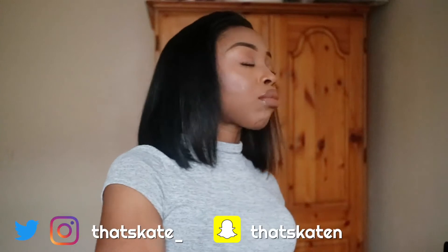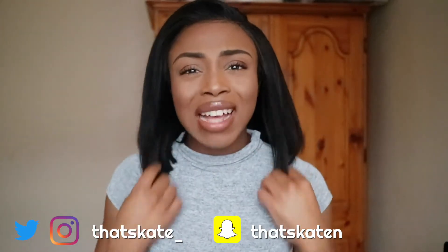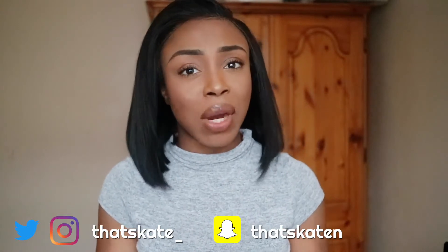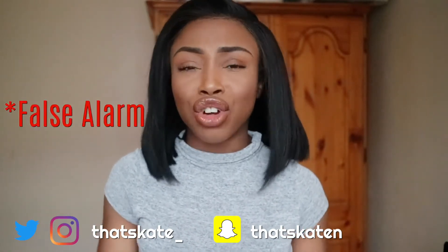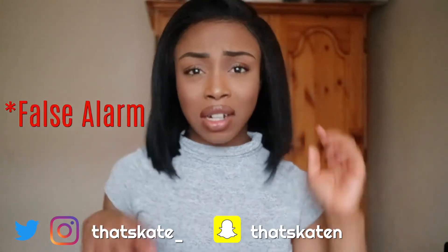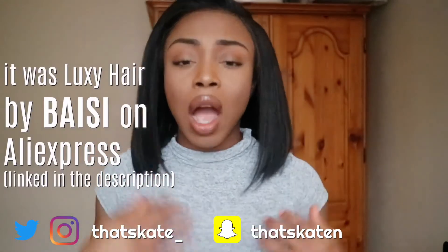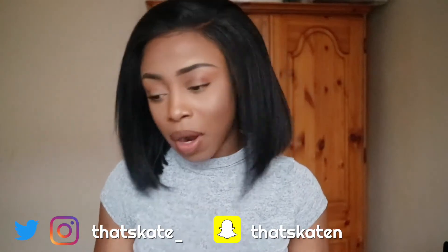I was a bit hesitant to review this hair because I bought it from Luxi Hair on AliExpress, but when I went to check I couldn't find them. I did find another Luxi Hair but I'm not 100% sure it's the same company, unlike most of the hair I've reviewed in the past.